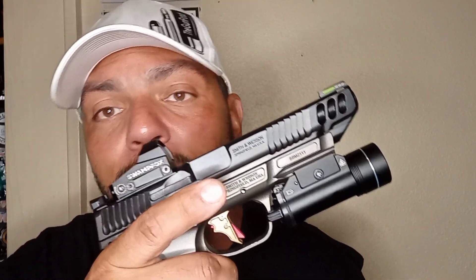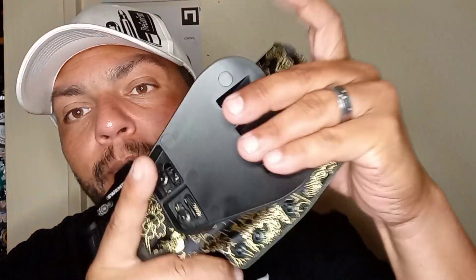The reason I wanted to do this video is to highlight something — it might not work out for everybody but it should work for some. This holster was made for an X5 Legion with a light, one of the larger sizes. But this is an M&P Competitor, folks.